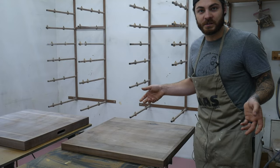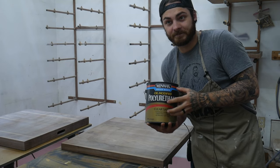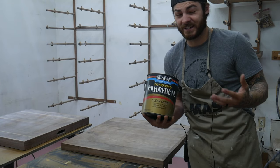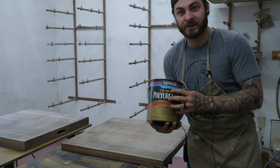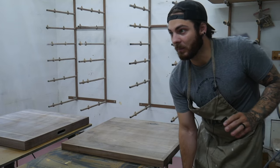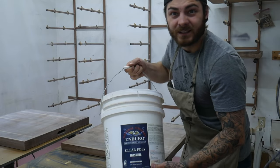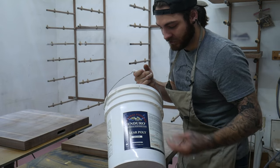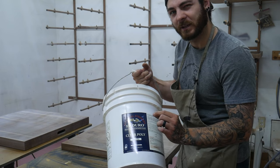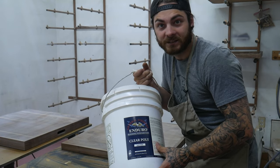I'll show you the finishes I'm using since people always ask. I was using General Finishes Endurovar, but they changed the formula and I wasn't happy with it anymore, so I switched to this Minwax. It ambers real nicely versus the new Endurovar, which doesn't. This is one of the only water-based finishes I found that ambers - I use it on all my walnut, cherry, and mahogany type woods. For pretty much everything else, I use General Finishes satin clear poly - works great.